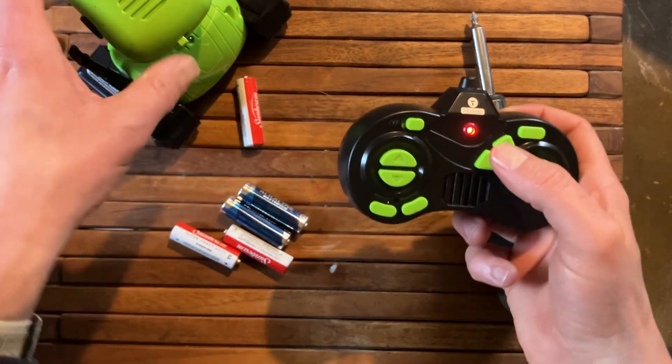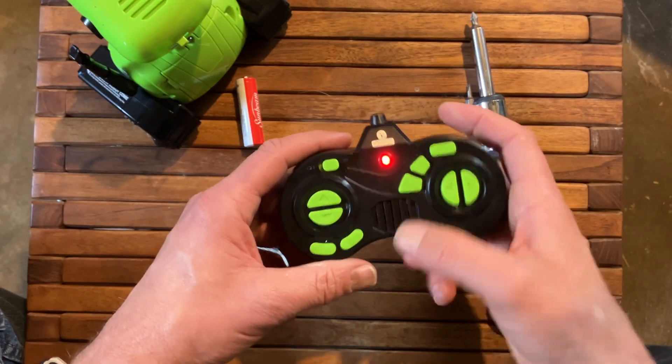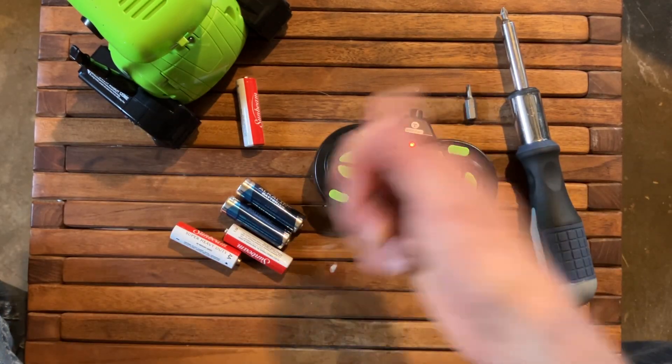You can turn it over, flip it on, make sure the light comes on, and you are good to go. Hope this was helpful — if it was, give us a thumbs up.